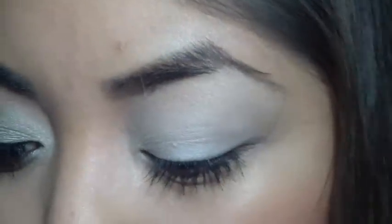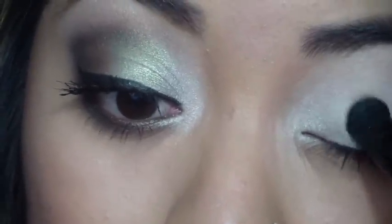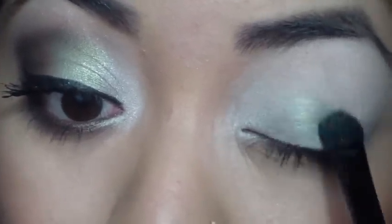And then I'm going to be taking this green color right here and applying that onto my lid, concentrating it more towards the middle of the lid.